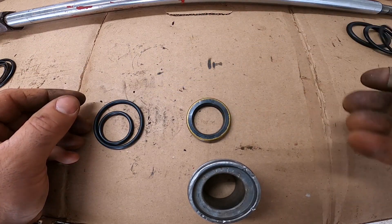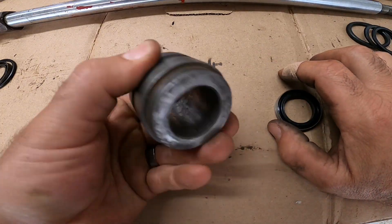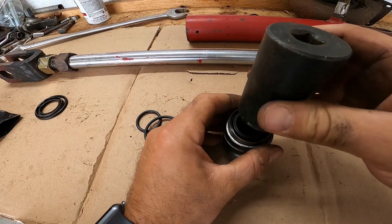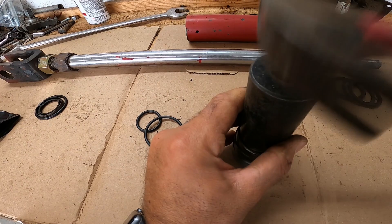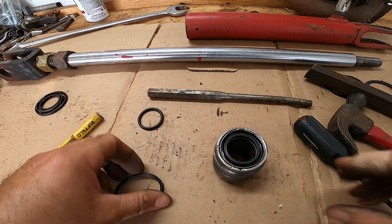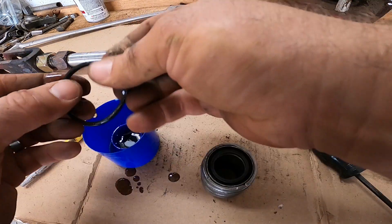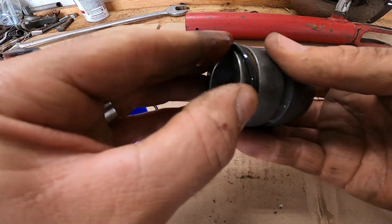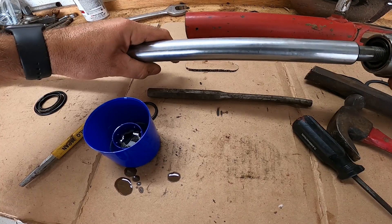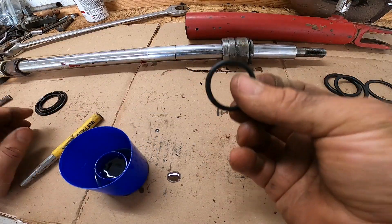These seals here go to the piston. The outer seal — go ahead and throw that in. When you're doing that, just make sure you pay attention when taking it apart to see where the seals go. Usually just find a socket the right size of that seal and tap it on in. I usually take some hydraulic oil and lube all the rings up good so they slide over everything and don't get torn up.